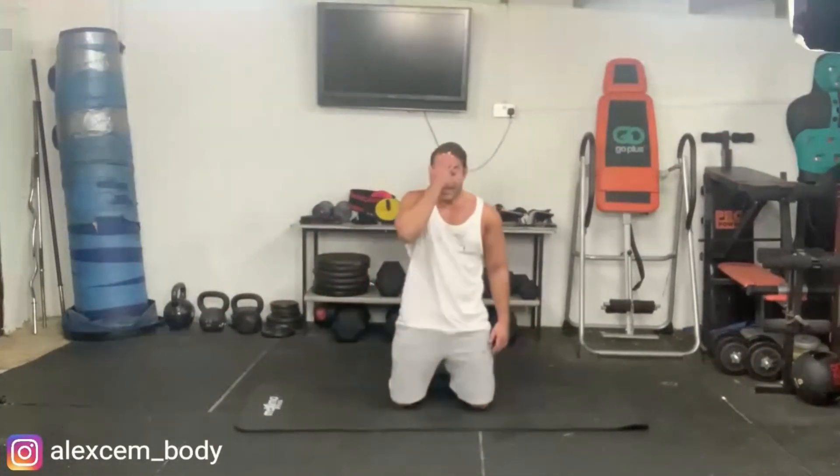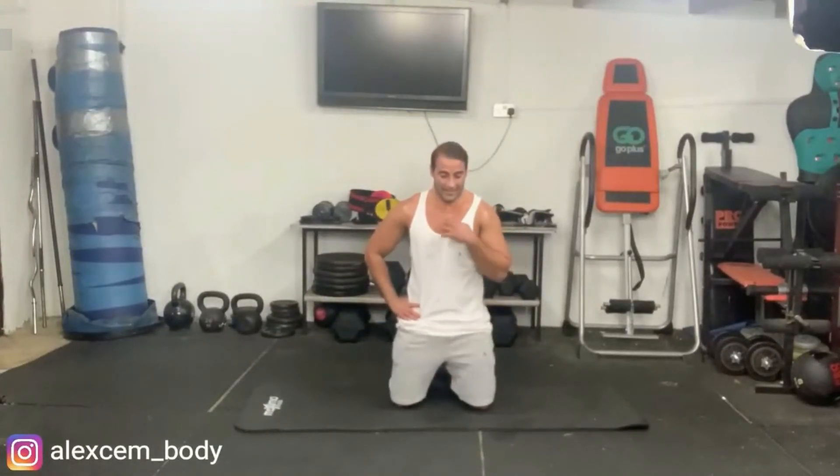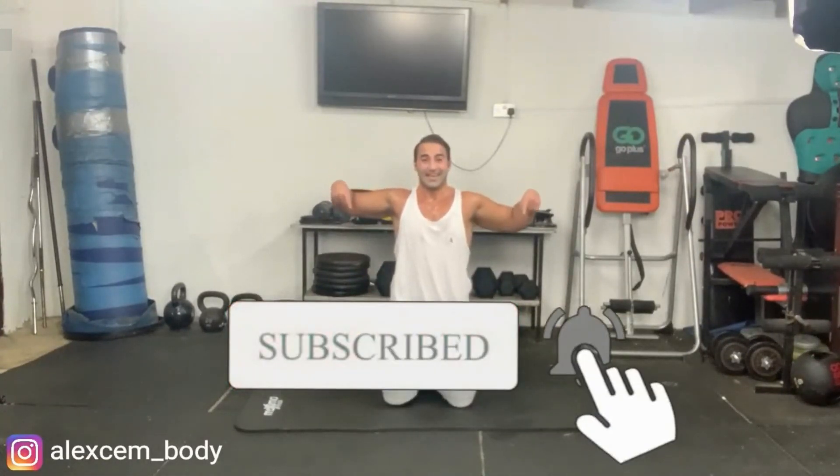Well done, we got there! That is a fantastic upper body and core workout — you'll burn tremendous calories, great for your metabolic rate. Congratulations guys. Ensure that you subscribe and click the notification bell — I produce workouts like this on a weekly basis for you. Keep up with the programs — this is the end of the four-week challenge. Keep strong, look after yourself, and I'll see you soon!